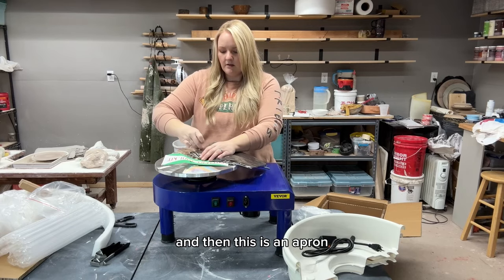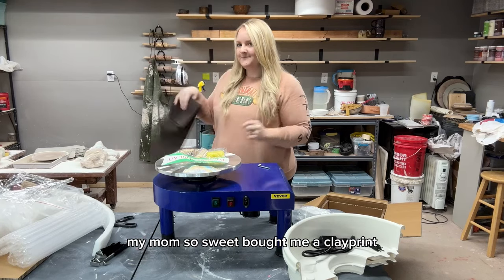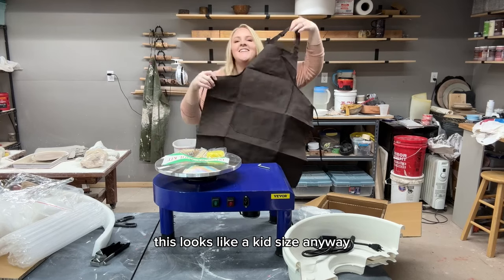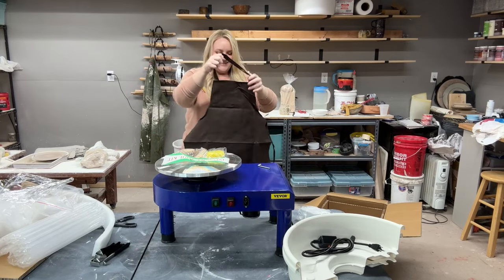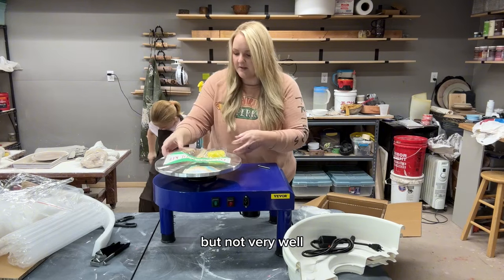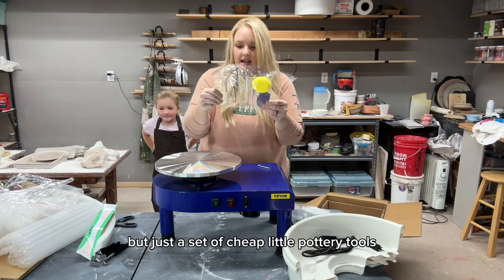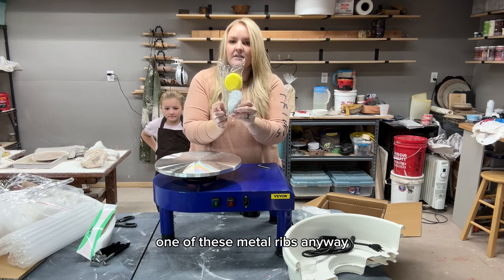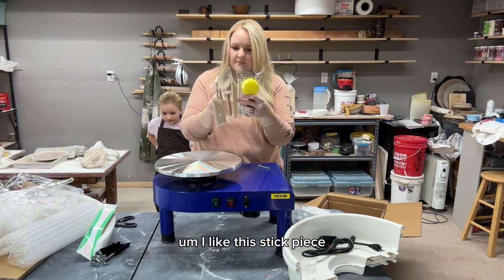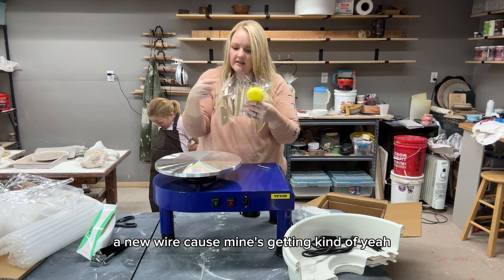There's also an apron — I have a nice apron my mom bought me with split legs that I really like, but this one looks like a kid's size anyway, so one of the kids can use it. And there's a set of cheap little pottery tools, which I was kind of needing — a new metal rib, sponges, a new needle tool, a stick piece I use a lot, and a new wire tool since mine is getting worn out.